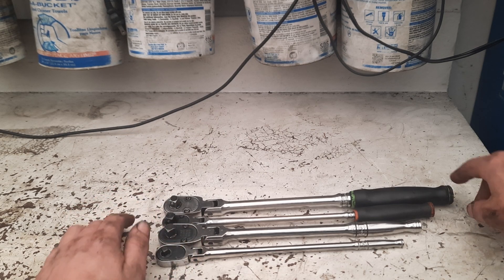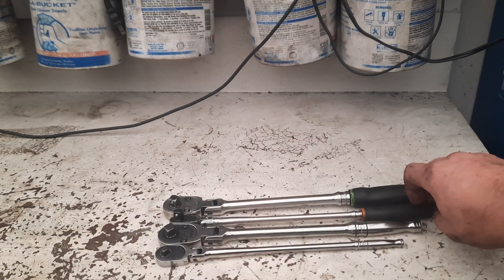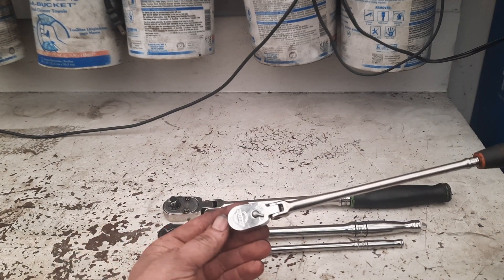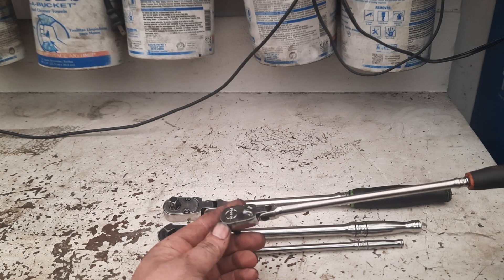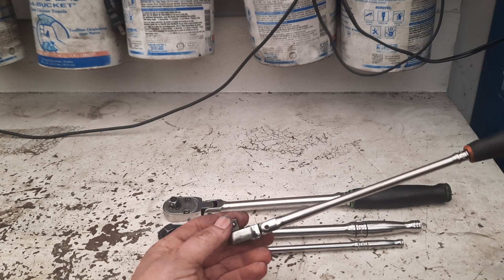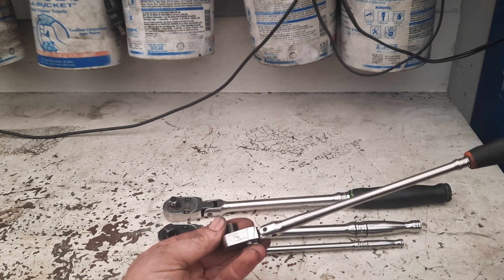I really do like these converted ratchets and highly recommend people go ahead and make them — you just have to be a little careful. They fit into some pretty tight places. Even though they've got a 72-tooth mechanism, they're still very fine and slim.